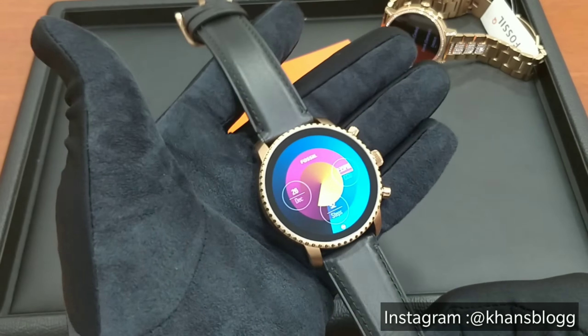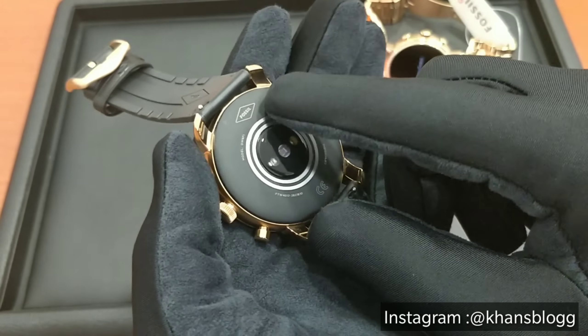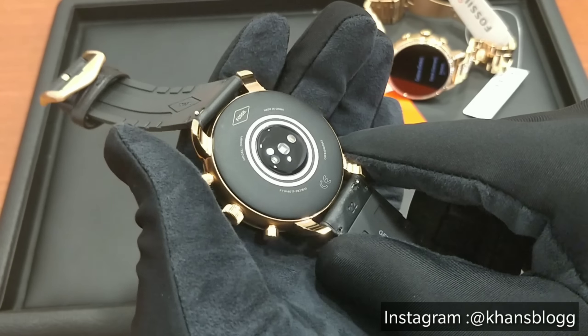This 4th generation smartwatch has a whole lot of features packed inside to compete with the other smartwatches in the market today. Firstly, this watch has Google Pay which means you can link your cards through Google Pay and you will be able to use your watch to make payments. Next, it has highly integrated Google Maps where you can use Google Maps on your watch itself without having to use your phone. Next it has heart rate tracking where you can monitor your heart rate through this tracker right here, which was earlier missing in their 3rd generation watches of Fossil.